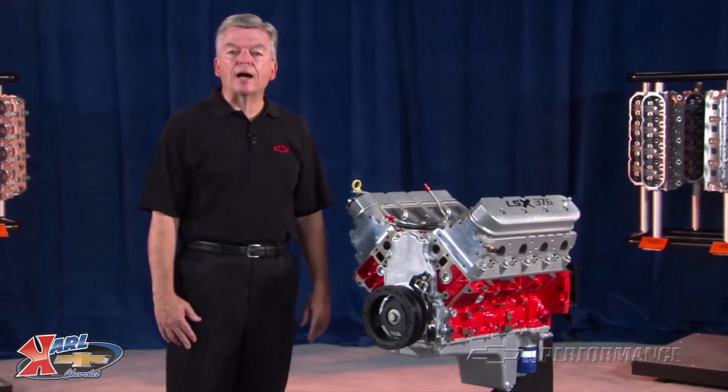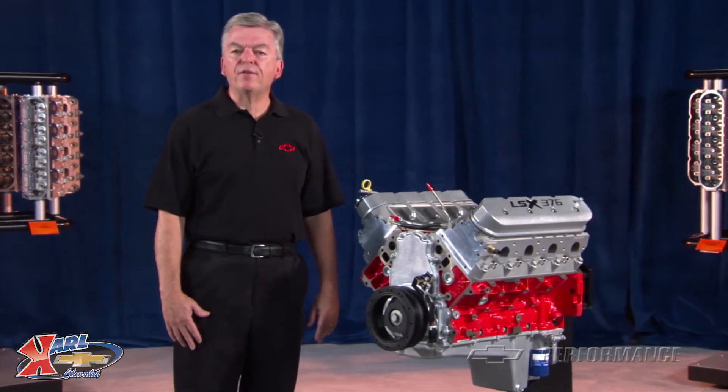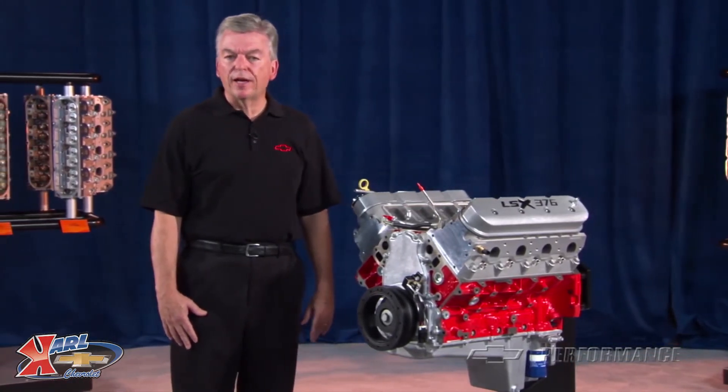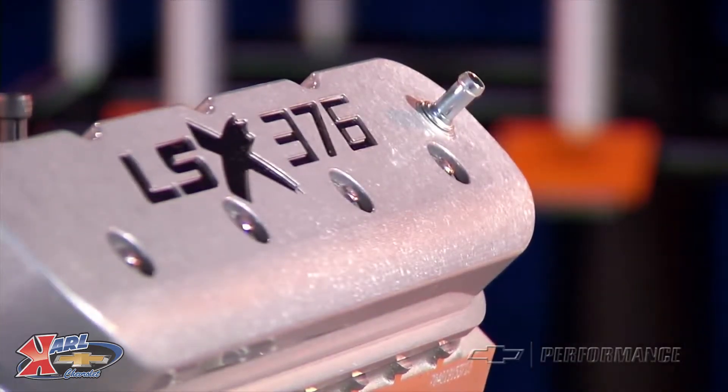The LSX Block was designed with racing and high horsepower street/strip engines in mind, where 500 horsepower is the starting point. Cast iron is not only strong, it is less expensive to produce a fully prepped race block than its counterpart in aluminum.